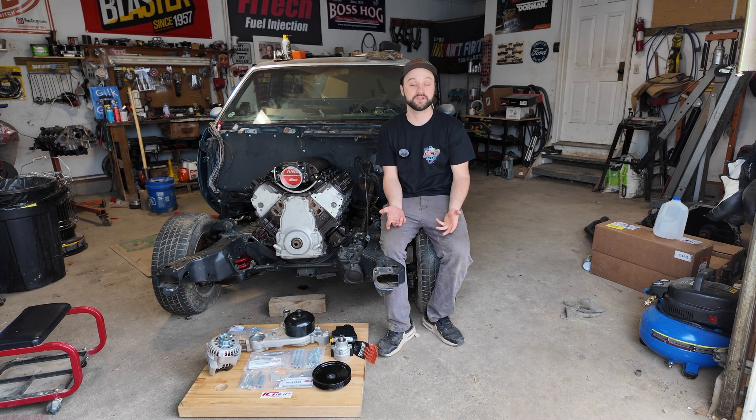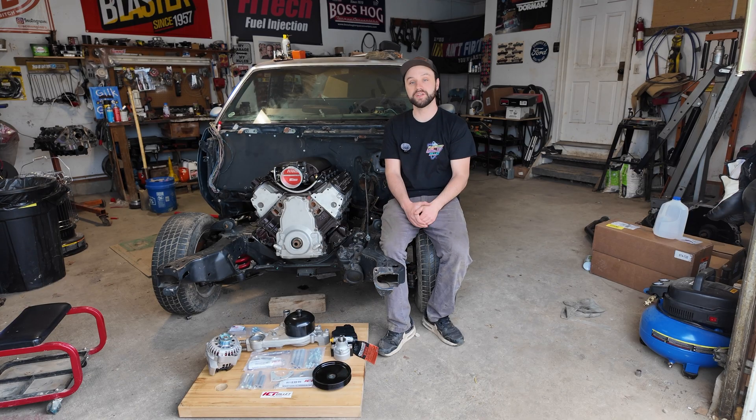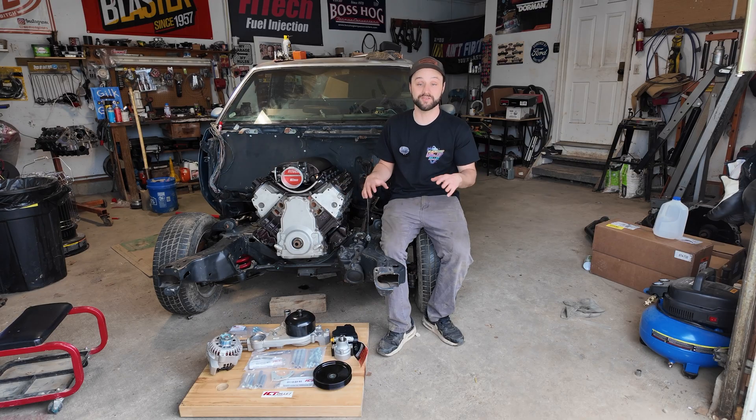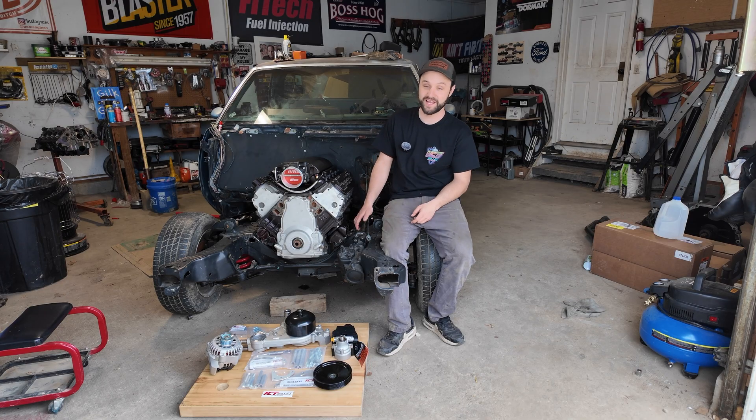There are a few luxuries of this car I was not willing to give up, one of which being power steering. And if you're doing anything LS swap related, ICT Billet has all the LS swap solutions. I figured out which kit I needed — it was the wrong kit. I gave them a call, they lined me out, and here we are.